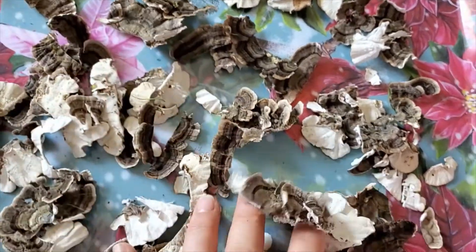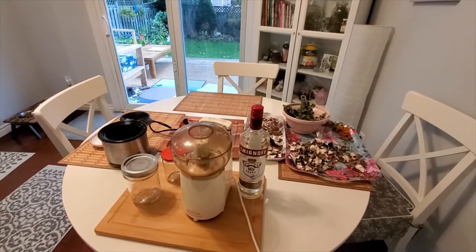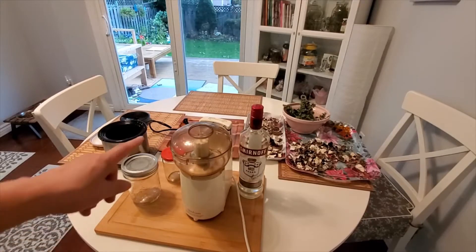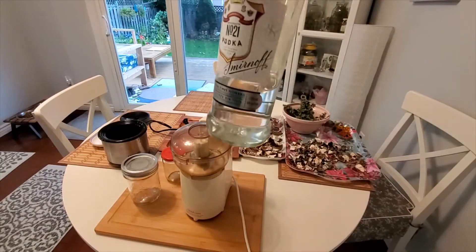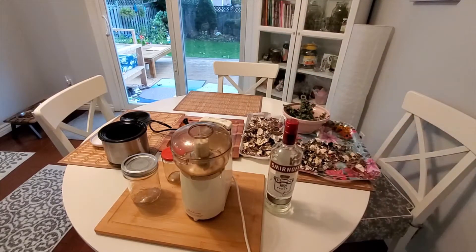I'm just going to let them dry inside the house, away from the sun. I have my setup for the turkey tail preparation: a little blender dedicated just to botanicals, some empty jars, and alcohol. This is the one I could find at the alcohol store — it's 40%, but that's okay because if the alcohol content is higher it could denature the active components.